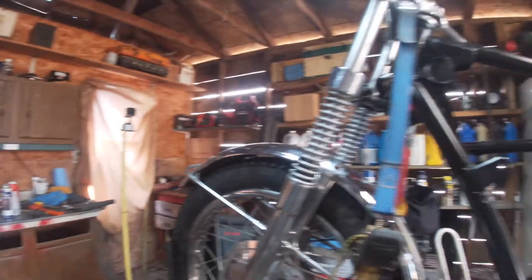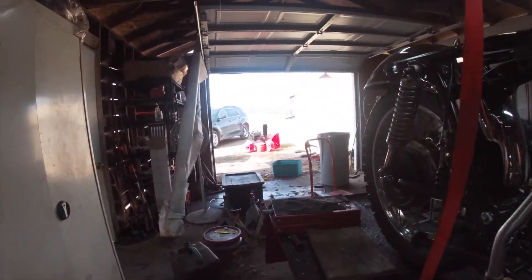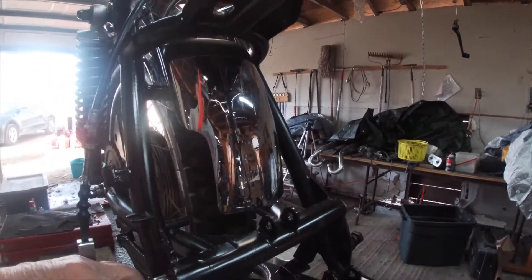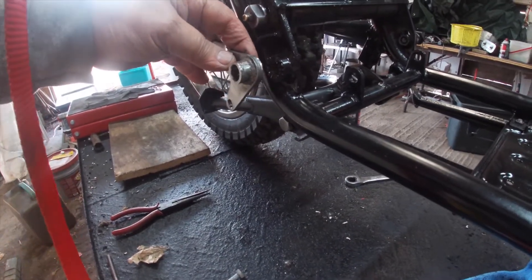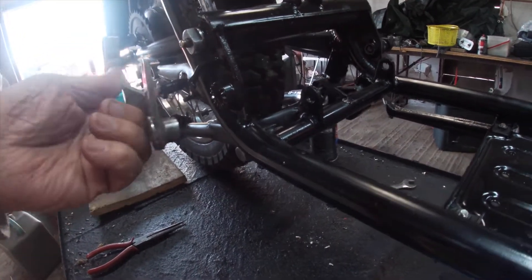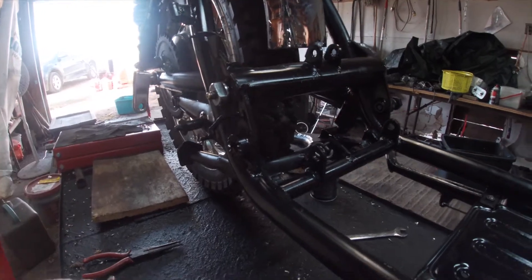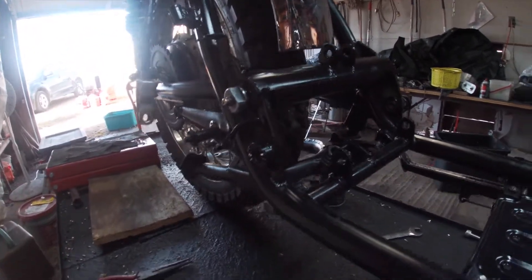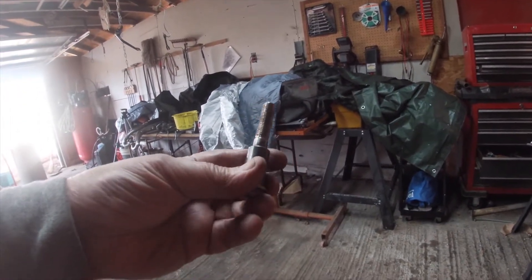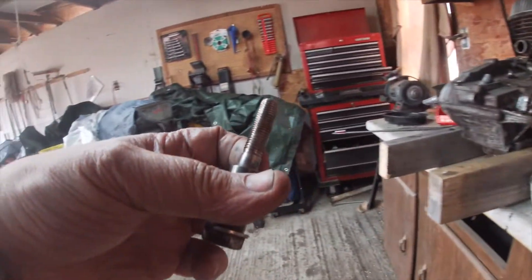Another thing that was not good was the bolt that goes through and holds the pedal — the foot peg — as well as the brake piece. The foot peg sits behind it. It was terribly bent. I tried to heat it and straighten it out but it's pretty heavy and it wouldn't bend straight, so I'll probably be looking for a new one on eBay. It should still work for now — it goes in the hole and screws in.